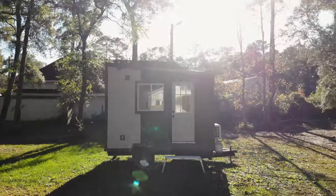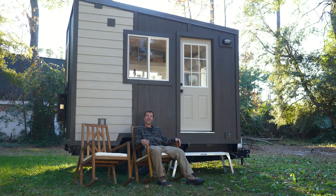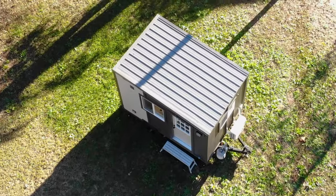My name is Steven Harrell and I am the owner of Tiny House Listings. Today I wanted to introduce you to our newest model — it's called the Tote, a 12-foot camping tiny house.